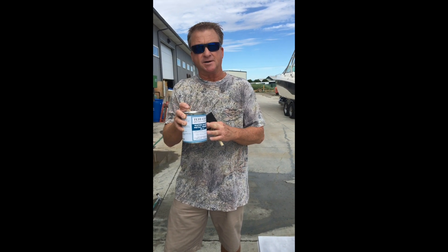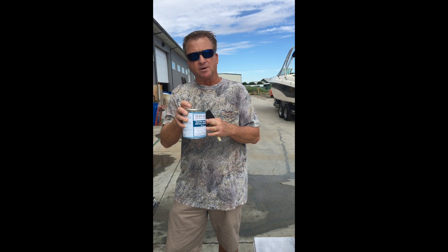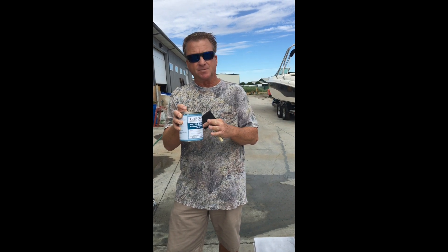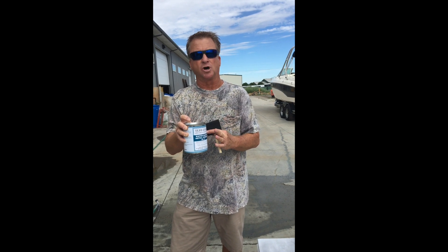This primer was designed by Caltrans engineers in California to go on metal bridges spanning water. We purchase it from their engineers and paint makers, and we use it with our Tough Coat. It's been tested and it works.